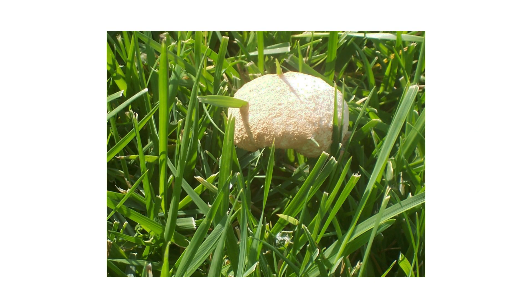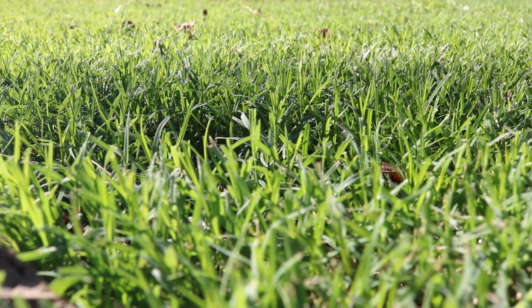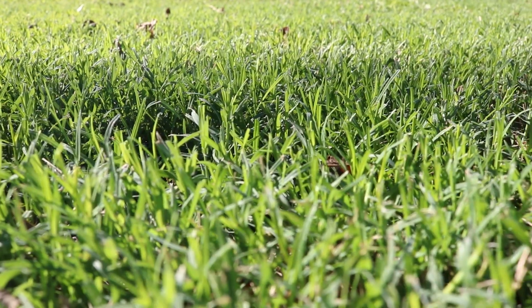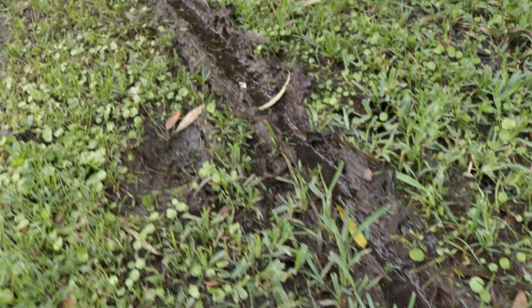Inspection is the next phase of any good pest control plan. Once you know what to look for, check your property to confirm the pest presence or find activity hotspots. Slime mold commonly occurs in late summer through fall, but certain species can become active as early as spring. They usually emerge after wet weather in moderate temperatures.